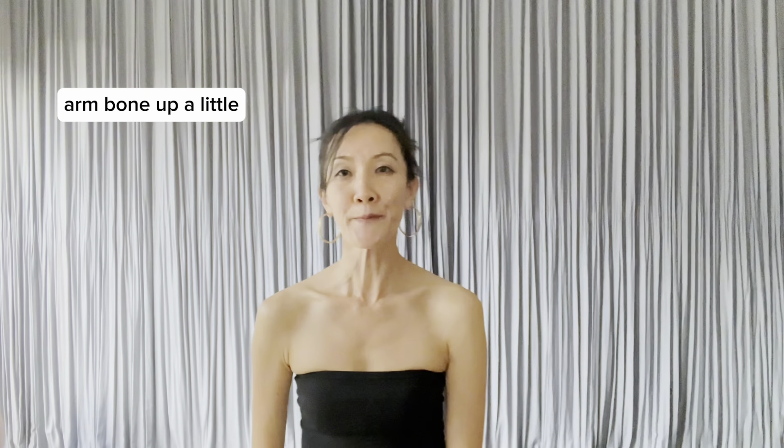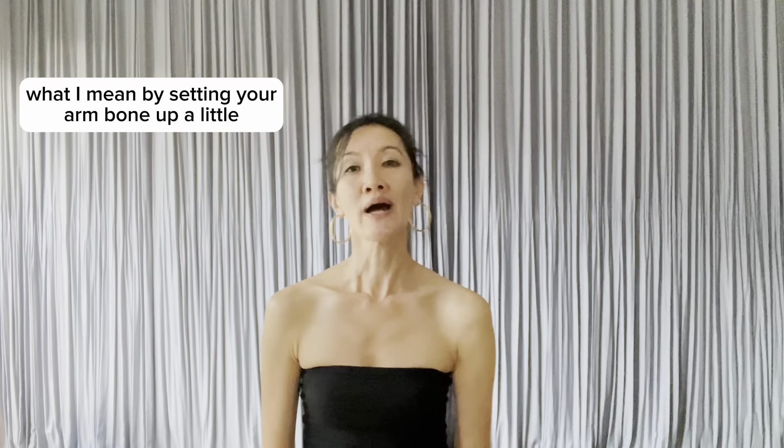You hear me say this cue a lot: arm bone up a little, back a little. Today I would like to make it as clear as possible what I mean by setting your arm bone up a little, back a little, in close up.